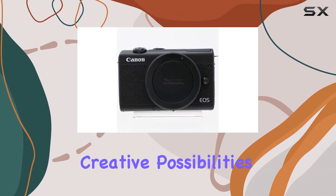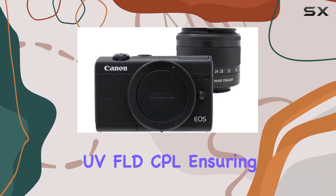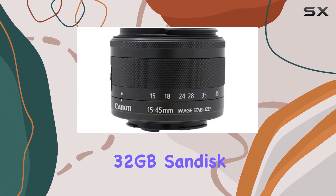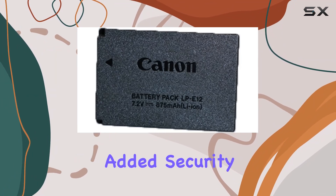Enhance your creative possibilities with the tulip lens hood and 3-piece filter kit — UV, FLD, and CPL — ensuring optimal lighting conditions. The 32GB SanDisk memory card ensures you never miss a moment, and the grip strap provides added security during shooting sessions.